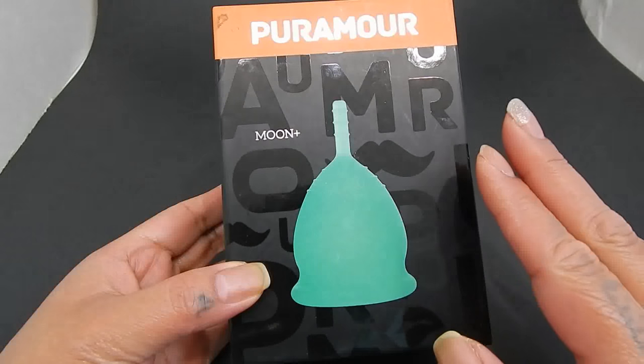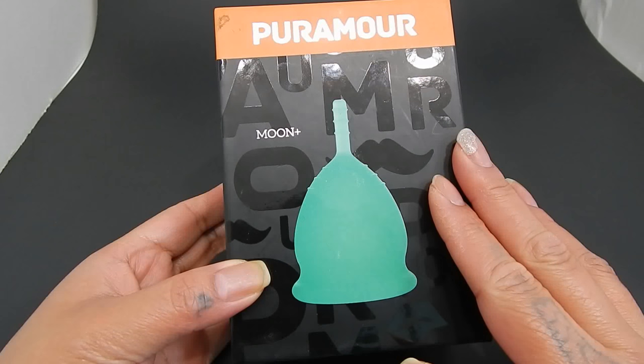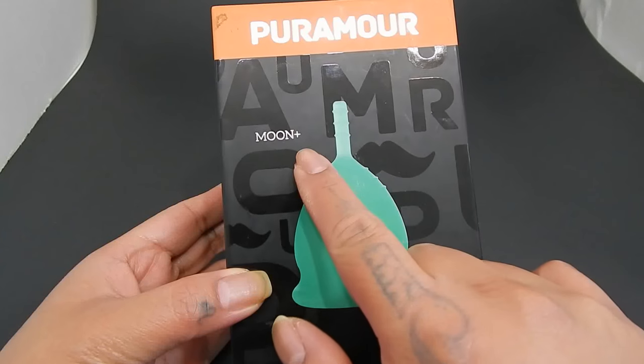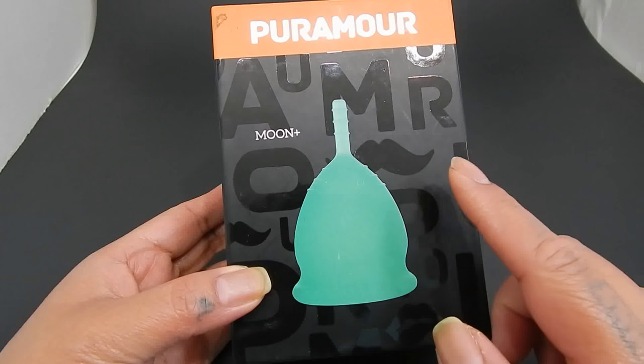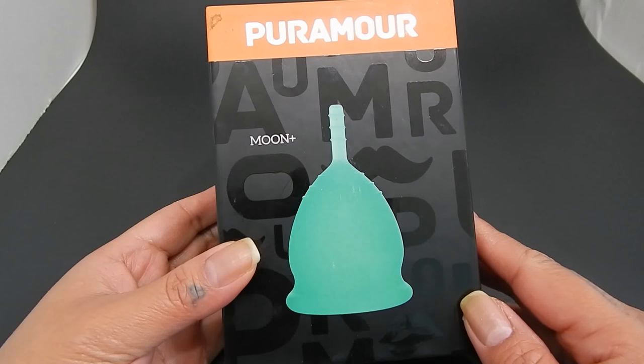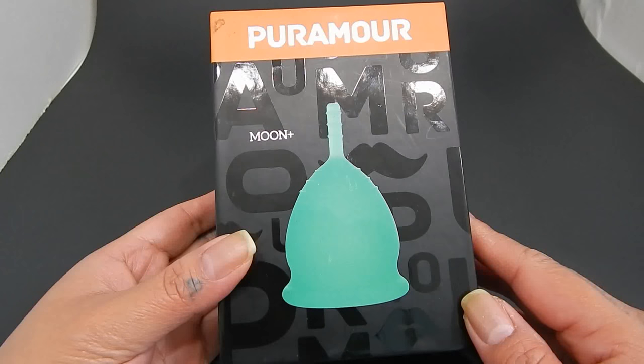In this video, I'm going to go over the Purmore Cup. This is their Moon Plus version. They do have another version that's just the Moon Cup, and it is by the Dream Lover Company.